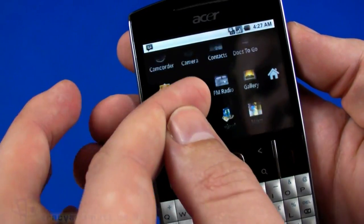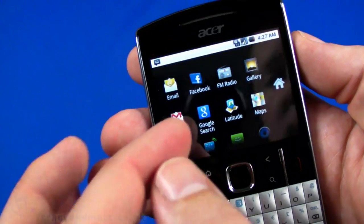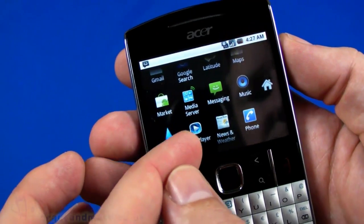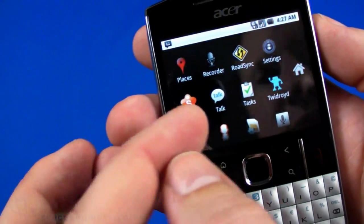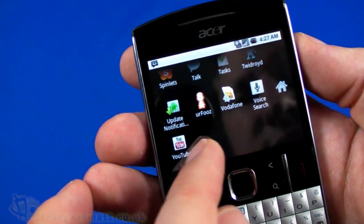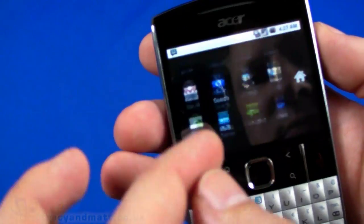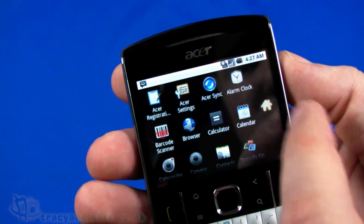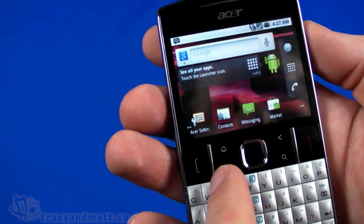In the app drawer we have Acer Sync and registration, the browser, a barcode scanner, camcorder, and camera. There's also email, Facebook, FM radio - not mentioned in the spec but clearly there - Gmail, a media server, RoadSync email client, Spinlet, Nimbuzz, and YouTube. Mostly standard stuff with a few more unusual additions.